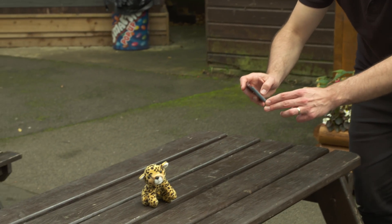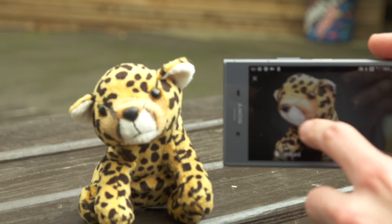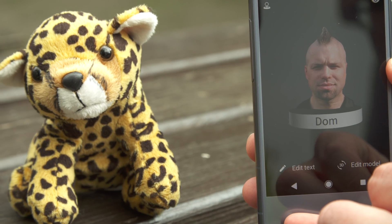If you sell stuff online, instead of uploading a bunch of pictures from different angles, you can actually offer a better buying experience to your potential customer by uploading a 3D scan of the thing that you're selling. And you can send anything that you scan to be 3D printed straight from your phone. Imagine you or one of your friends is getting married — you can actually get a 3D scanned couple printed and put on top of the wedding cake.